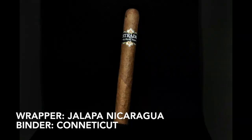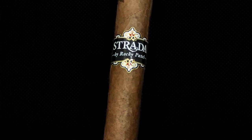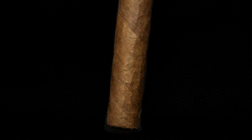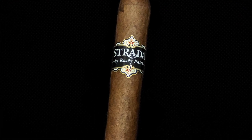The outside is a Nicaraguan wrapper leaf from Jalapa, a binder from Connecticut, and short filler from Honduras and also Nicaragua. This one is a 6x50 Toro, which I got on sale for a buck fifty a stick, but the standard price is somewhere in the $2.50 range. Appearance is exactly what you'd expect from Rocky Patel — just about flawless. I've inspected a lot of these cigars and haven't found any real flaws. Nice double cap at the top, beautiful if not somewhat toothy wrapper. Excellent construction all the way around.